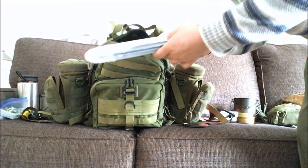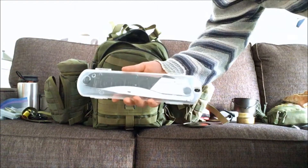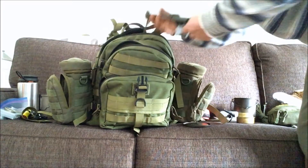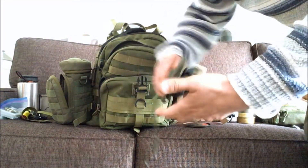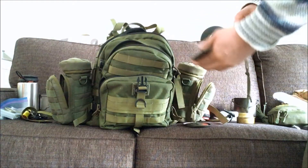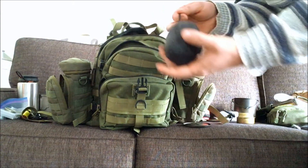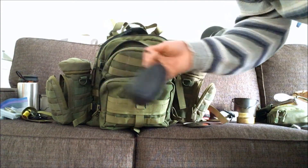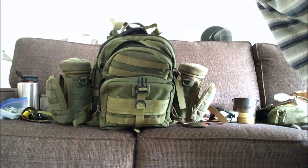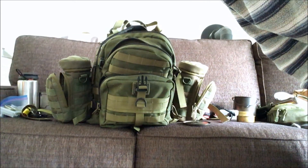I always bring a folding saw — this is the Silky Gomboy and it works awesome. And of course a knife: this time it was the Becker BK10, an awesome knife. Finally, in this season there are so many bugs, I bring a bug net. That's about it — this is the stuff I pretty much always bring with me, and there's plenty of space left to add different things.